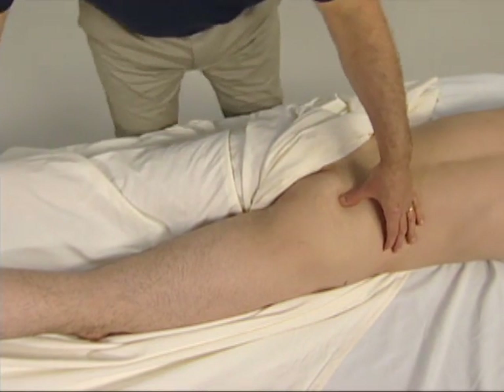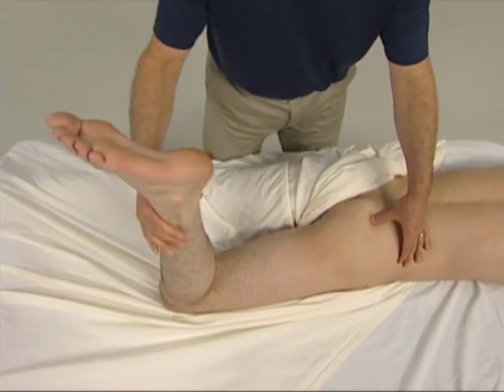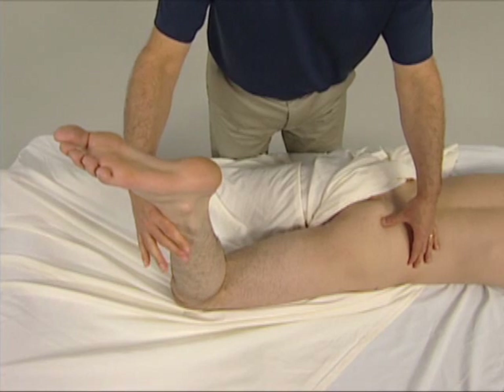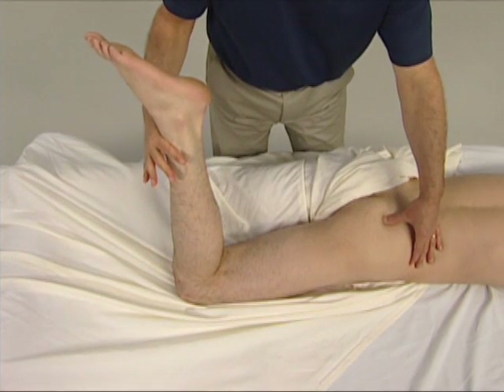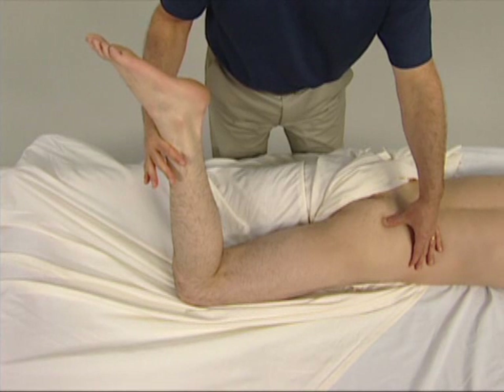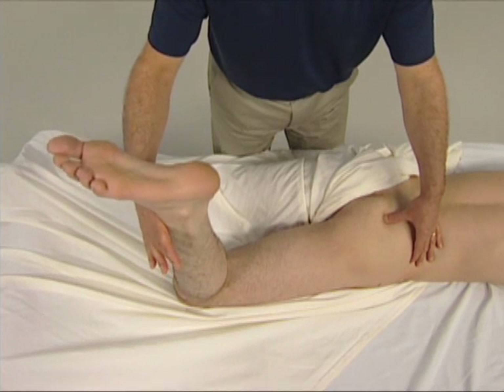We place the palpating thumb here. We bring the client's leg to approximately 90 degrees at the knee joint. In this position, if the client moves the foot toward the midline, this is lateral rotation of the thigh at the hip joint — an action of the piriformis.